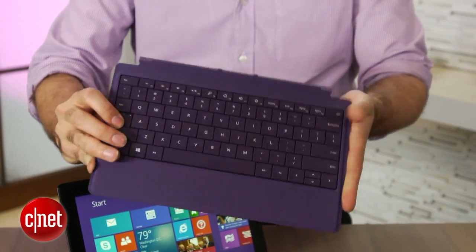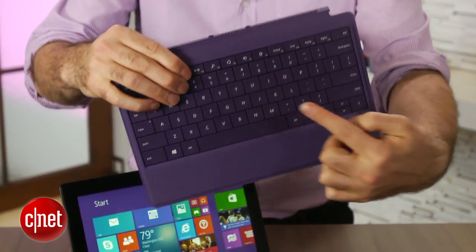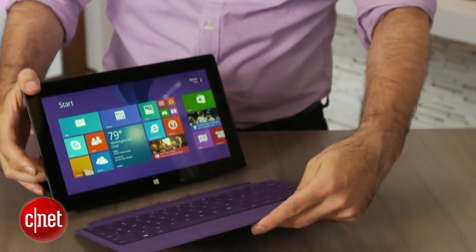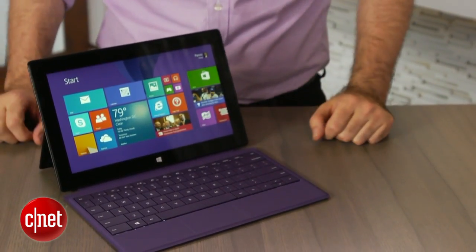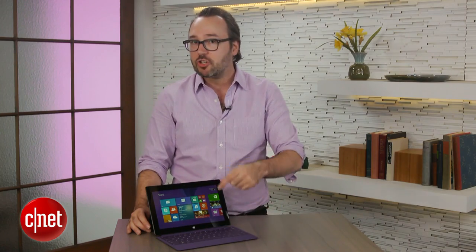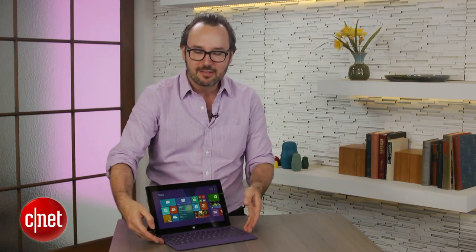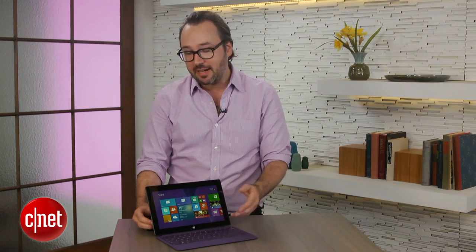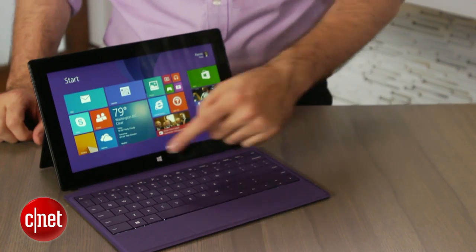One of my favorite things about the Surface returns, and that is the type and touch covers. This is the type cover — it's a removable keyboard cover that has actual physical island-style keys you can use, and it snaps on and comes in a bunch of colors. A big improvement over the original type cover is that it's a little bit thinner, but it's backlit. I love backlit keyboards, and the light is actually pretty bright. It turns on automatically in low-light situations.